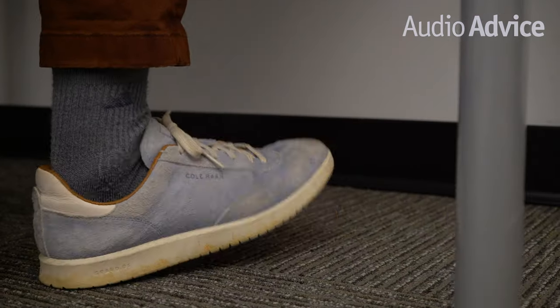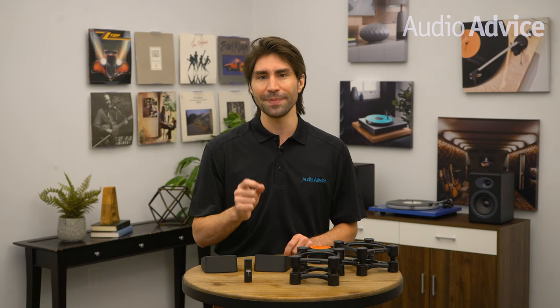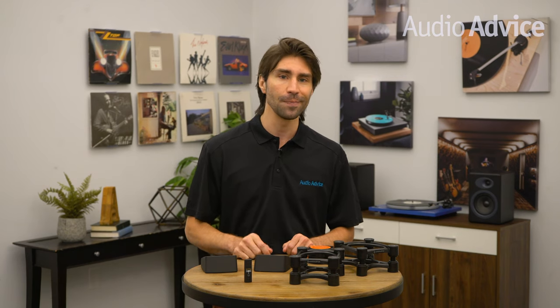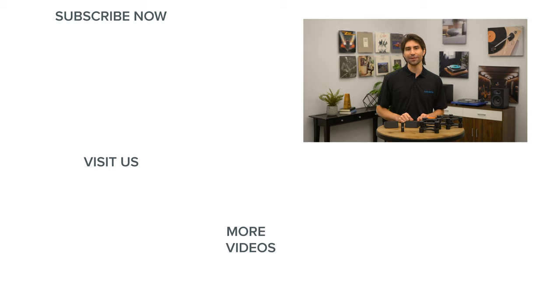Enjoying music while we work sure makes the day go by faster, and I know for me personally it really improves my productivity. These enhancements and little tweaks will really make your music more enjoyable during the day and even more fun when you crank it up after the workday is over. If you have any questions at all about your powered speakers or any other home audio or home theater gear, feel free to give us a call, chat with one of our experts at audiovice.com, or stop into one of our Raleigh or Charlotte, North Carolina showrooms. Thanks for watching — if you've enjoyed this video, please give it a like and subscribe to our channel so you never miss out on the latest home audio and home theater content.